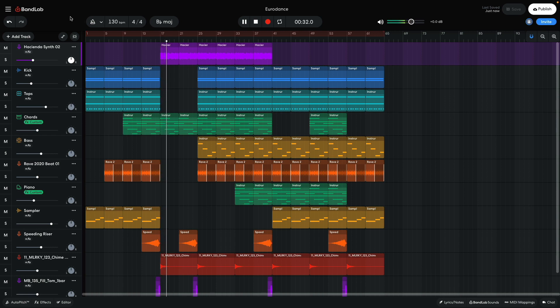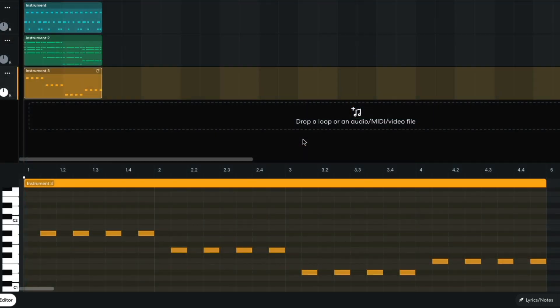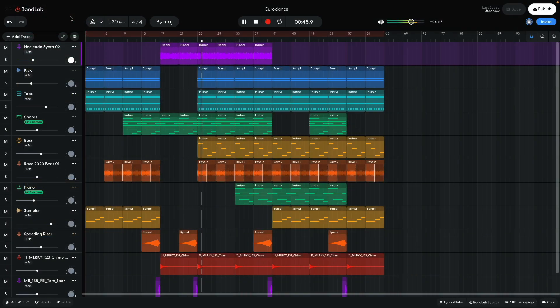Hi! This is Mike from BandLab. With BandLab's included instruments and effects, you can make any kind of music you like. In this video, we'll show you how to make a retro Eurodance track with euphoric chords, funky beats, and an energetic bass line. You can open this project yourself with the link in the video description. And if you find this guide useful, please hit the subscribe button and the notification bell to be the first to know when new videos drop.